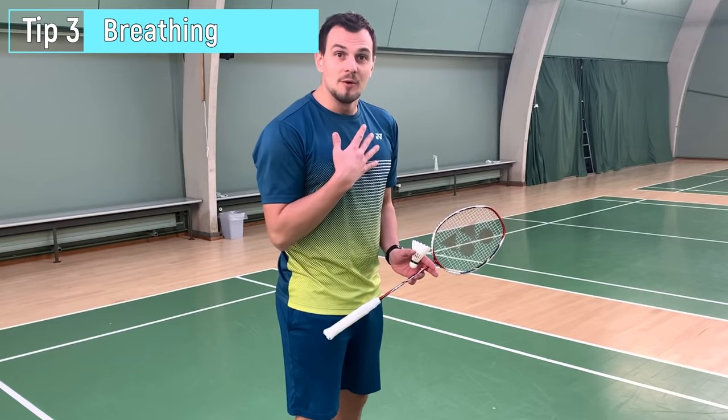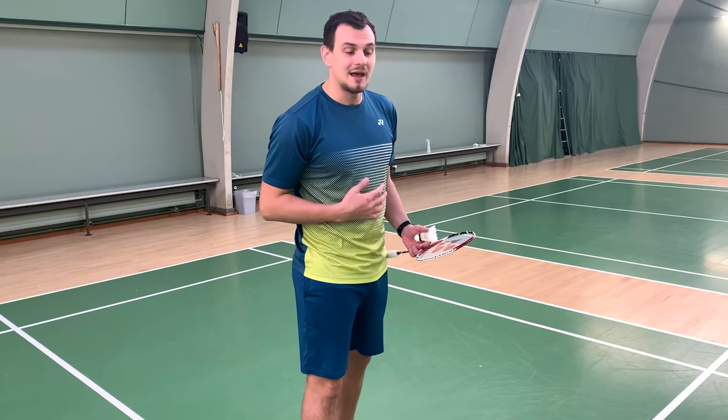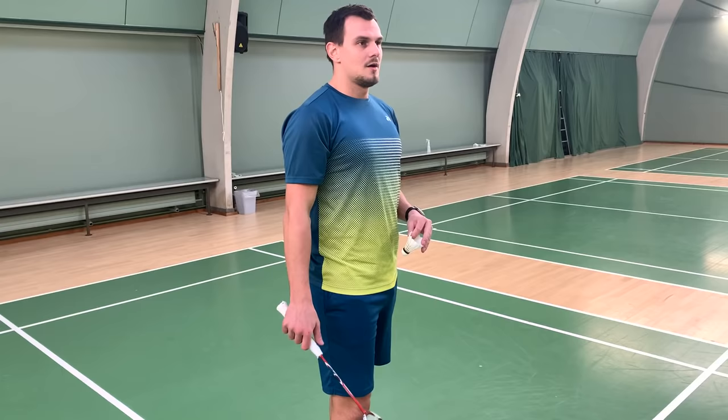The next tip is about breathing. Breathing can be very important during long rallies in badminton, but it's also very important when you're ready to do the next serve. Your pulse will be very high, and when you are in the third set at 19, you don't want to do a bad serve. My tip is to take a nice deep breath into your lungs, and when you breathe out, you start the serve.